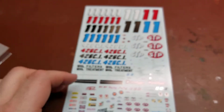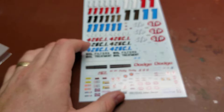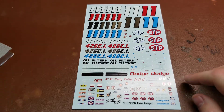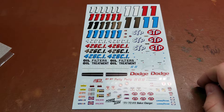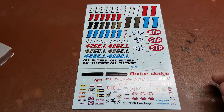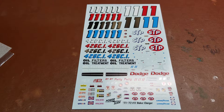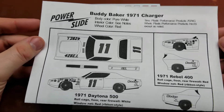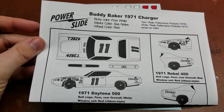Overall, a very nice sheet. I've used this exact company's decals on another build of mine and they went down amazingly well. The softener setters worked great with them, and they really just sunk in and looked amazing, as if they were actually painted on. I hope you've enjoyed this look at the PowerSlide 1971-72 Buddy Baker Chargers. Have a wonderful rest of your day.